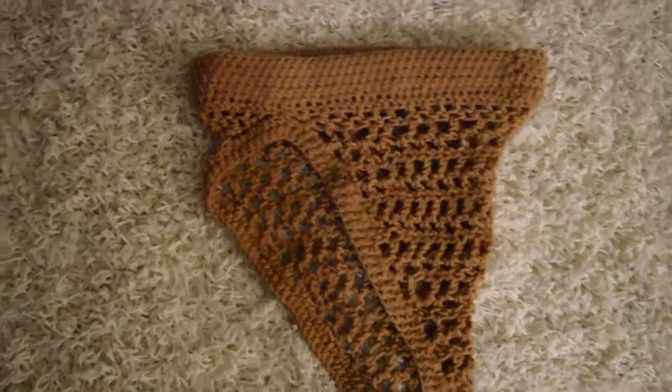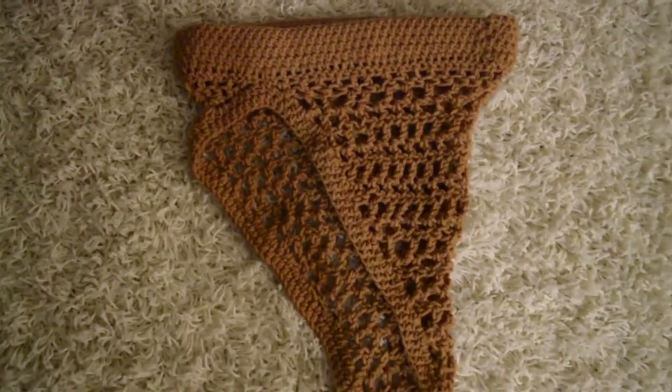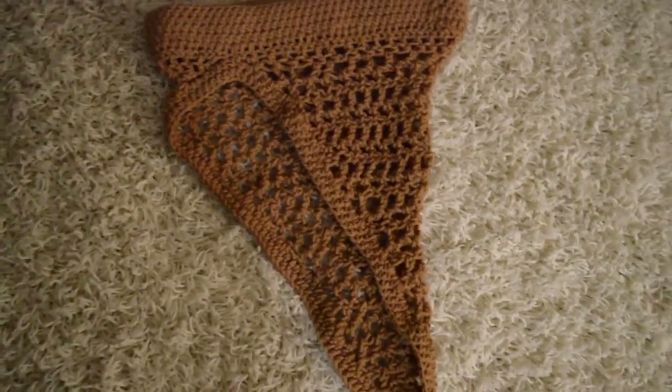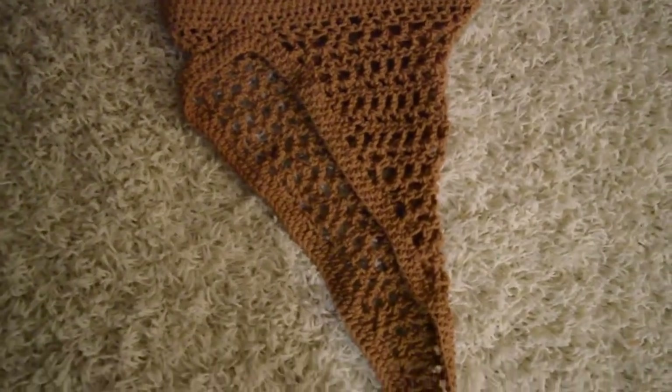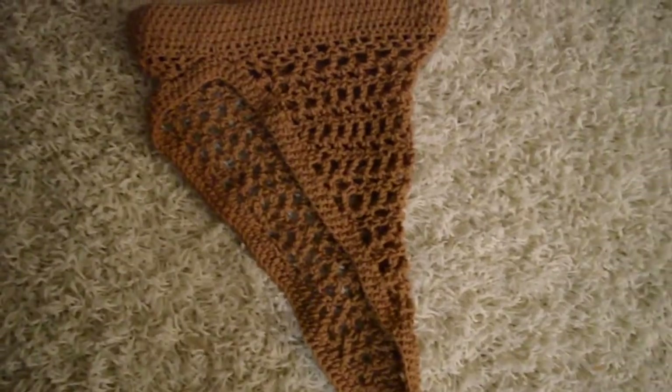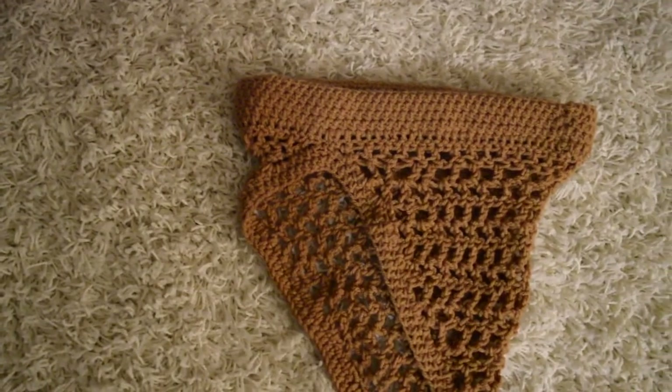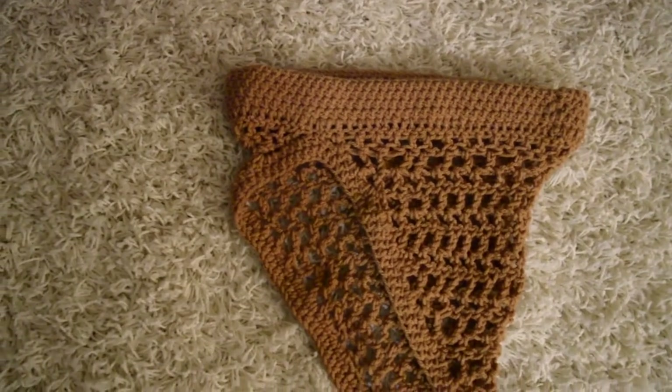Hey guys, it's Kendall. Welcome back to my channel. So today I'm just going to be showing you how I made this cover-up skirt. I wouldn't quite call it a tutorial because I'm not giving you — well, it is a tutorial. It's not a pattern. So I just want to clear that up before we get into the video.